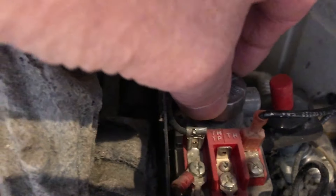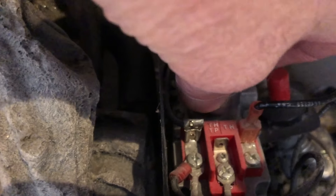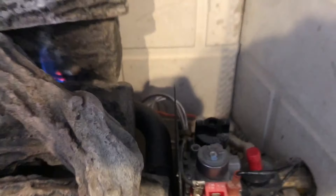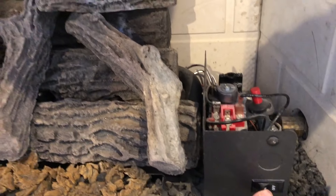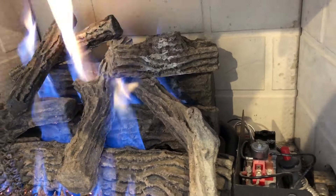Now the knob in the back — that's the pilot. You have to turn that. If the fireplace pilot is not lit, you would have turned it to the pilot setting and then you would press the red button and then you could light the pilot if you needed to. But in this case, the pilot was already lit.